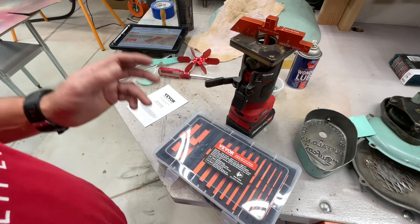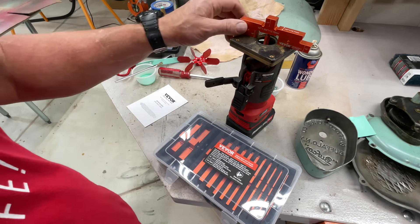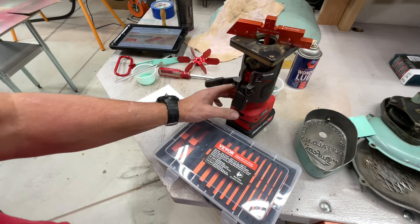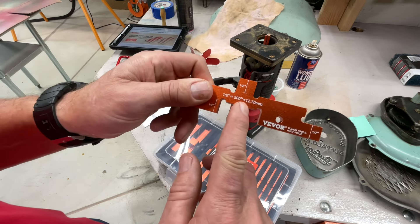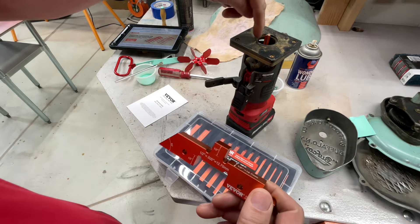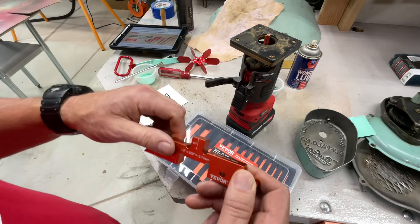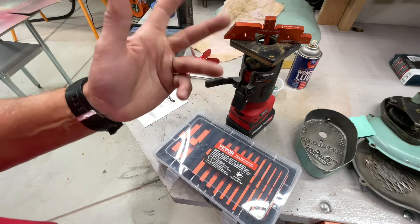These are called setup blocks and the great thing about these is that they are very, very precise. Like if I'm setting up my router here, I can put that on the base and then adjust my height so I'm exactly a half inch. No more trying to use a tape measure — that just didn't work right. Then I'd do a couple passes on some scrap wood and measure. This eliminates all that.